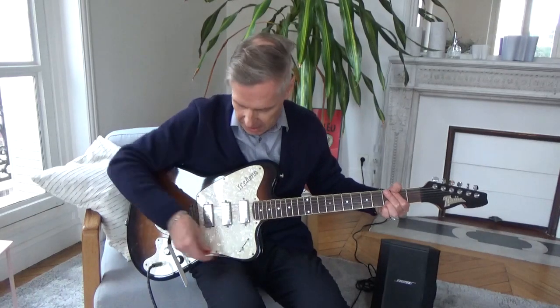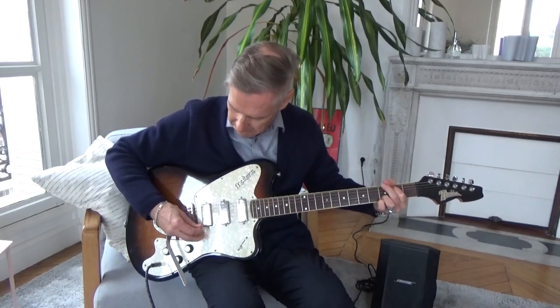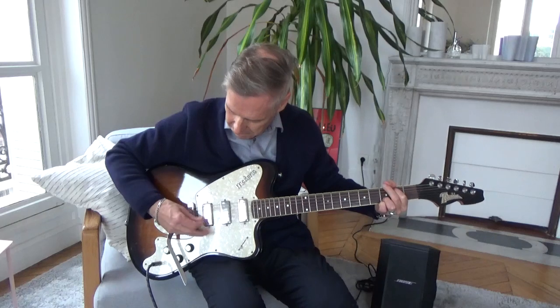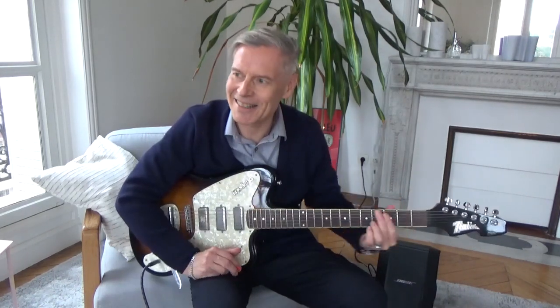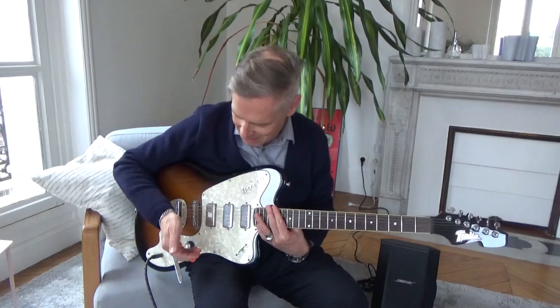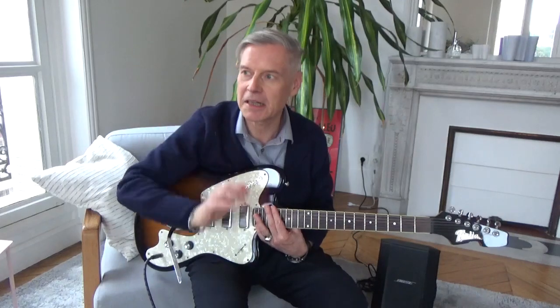And now let's take the bridge pickup. I should add that this bridge pickup is a Seymour Duncan, added later on — somebody modded this guitar. It actually reminds me of a Rickenbacker slightly. This guitar was a big surprise for me because I was looking for a rock guitar. I wanted to play Queens of the Stone Age, and this turned out to be sort of a very classical pop guitar with very beautiful round, clean sounds.